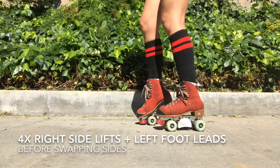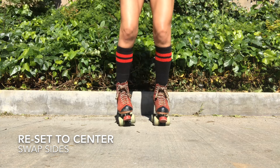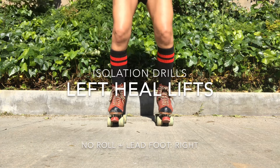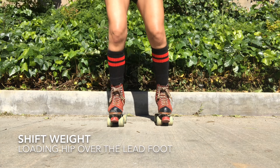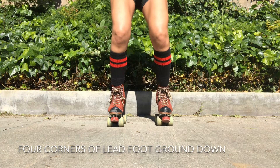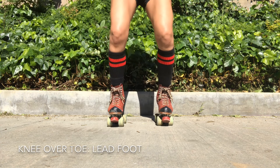One more time: lifting, setting down. That same thing on the other foot — we're going to do this for each. Set yourself up no wider than your hips, knees are bent, pelvis is engaged and tucked forward, rounded. We're going to shift the weight to that right foot, lift the heel, set it down. Don't cave your knees — stay strong.